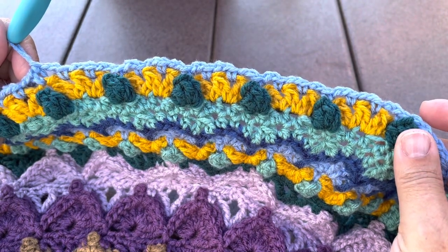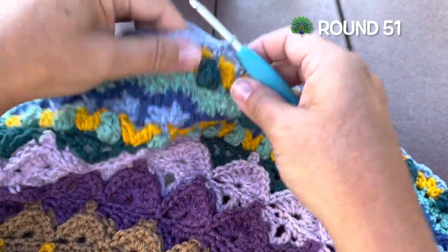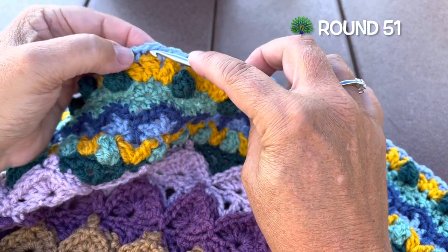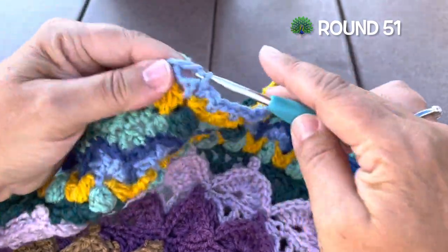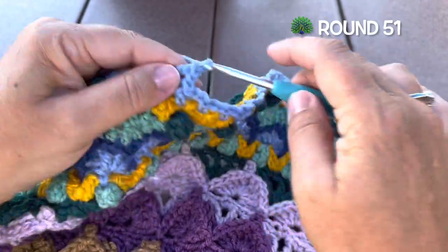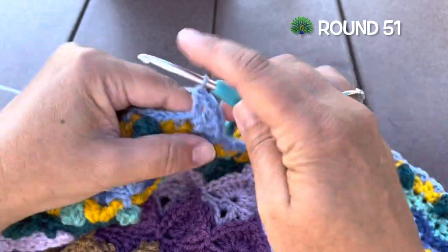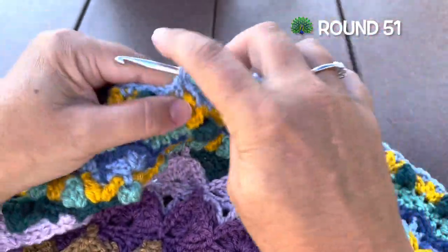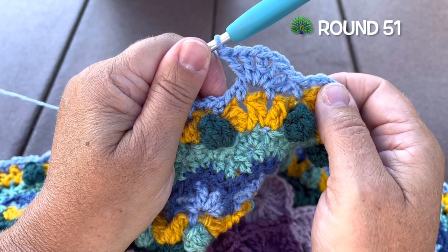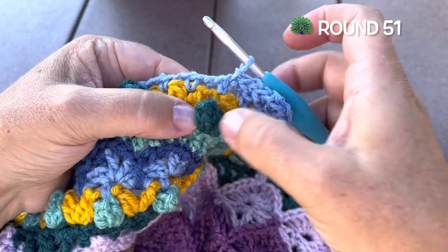198 chain two spaces and 198 single crochet. Round 51, continuing with color A: skip the chain two space, and in the next chain two space we're going to make a large shell. A large shell for this round is double crochet, chain one, four times — so that's two, three, and four times — then one more double crochet in that same chain two space. We'll slip stitch in the next single crochet, and that single crochet should be above a popcorn stitch.